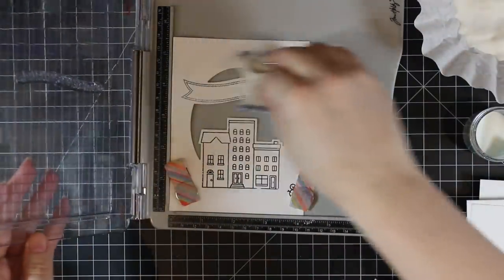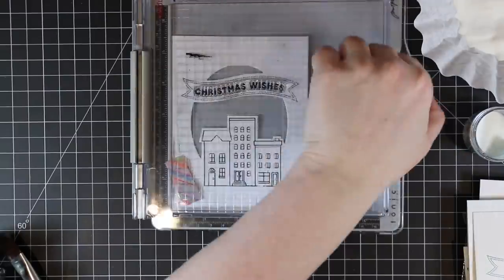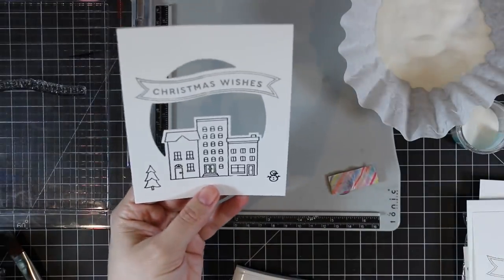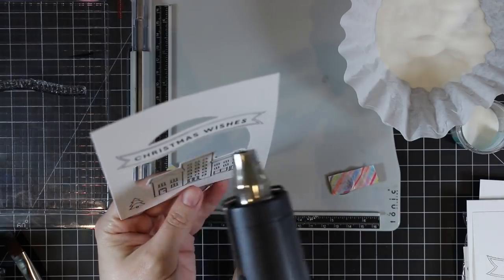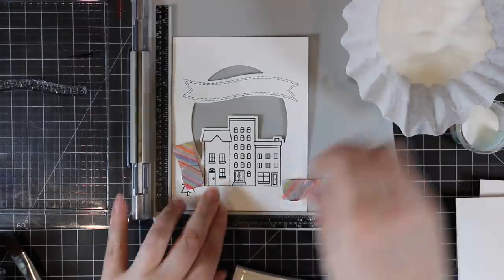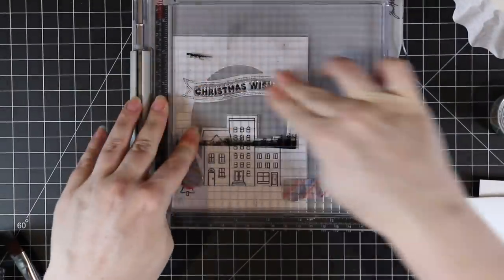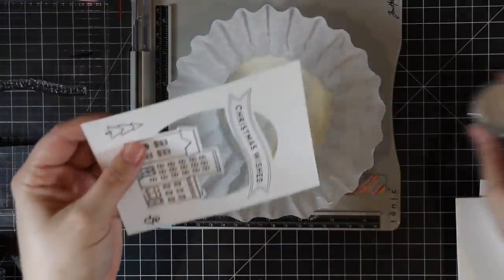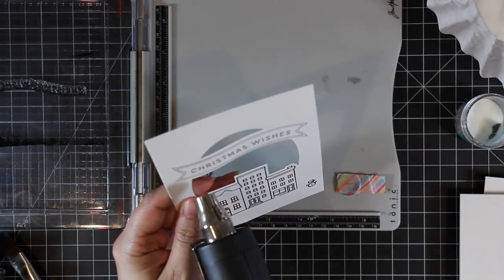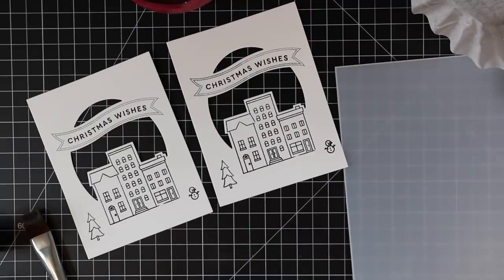Everything's already been stamped and heat embossed. I used my anti-static powder tool again, lined up the sentiment, stamped it with the Versafine Onyx Black, and clear heat embossed it on both card fronts. Both of these are A2 size — four and a quarter by five and a half — so this wafer die will cover the entire front of an A2 card. I like it because you can choose whatever you want: I'm going to turn it into a shaker card, or it can just be a window with a solid piece of cardstock behind it as your sky. You could also trim down the sides and mat it. As always, you've got options.